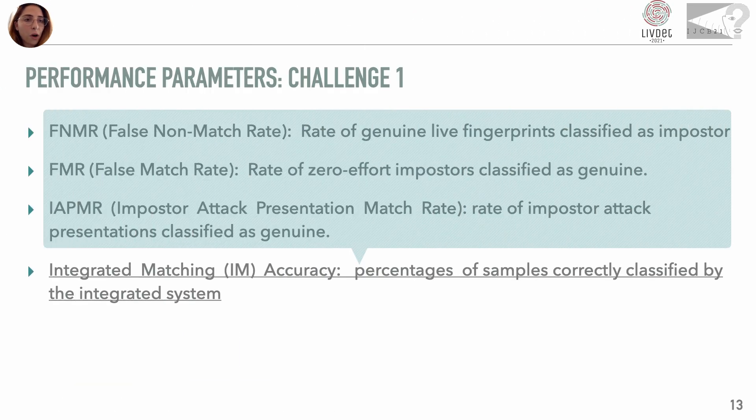For the evaluation of the results of Challenge 1, we used ISO metrics. Through the inverse of the weighted average of false non-match rate, false match rate, and impostor attack presentation match rate, we calculated the integrated matching accuracy, which was used to draw up the final ranking of Challenge 1.